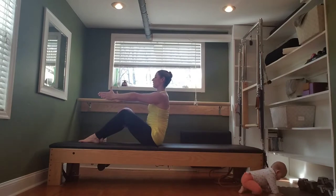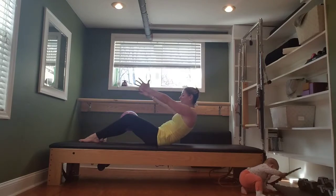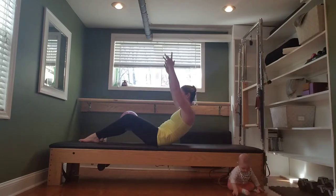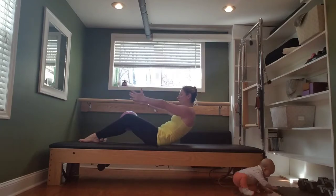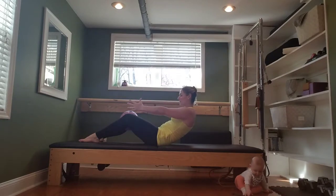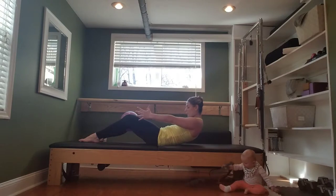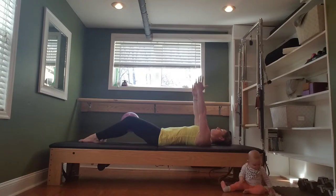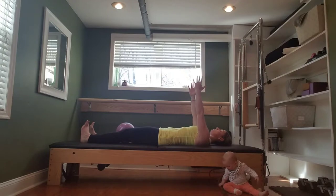One more time, curving back. Hold. Now we'll challenge this C-curve with movement — lift, lower, lift, lower. The higher the arms, the more challenge. Go for three, two, one. Now hold the hands in line with the shoulders. Curve back one more inch, one more inch, one more inch. Find your shoulder blades, and then all the way down to the mat. Reach the legs long in front of you, still hugging that ball between your knees and your inner thighs.